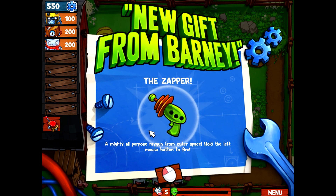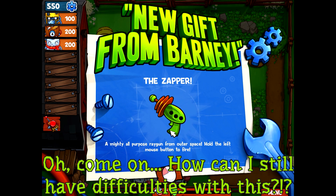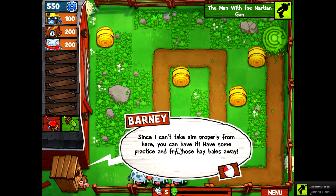Wait - it's a mighty all-purpose ray gun from outer space. Holy shit. Hold the left mouse button to fire, so it's like a handgun. Left mouse button - left, right, left, right, left, left. Yeah, okay, I think I got it.